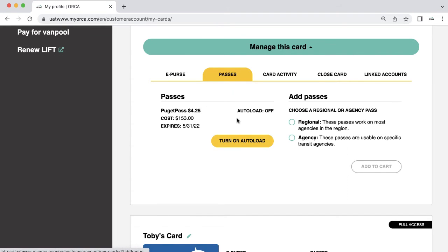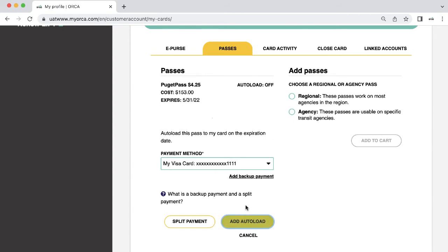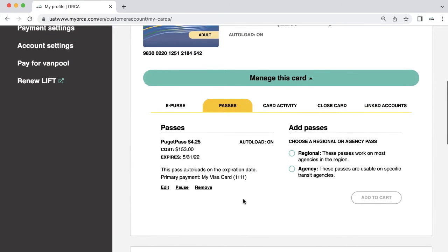Or, if you want to add a pass, select the Passes tab and click Turn on Autoload. If you have an existing pass, simply click Turn on Autoload and choose your payment method.